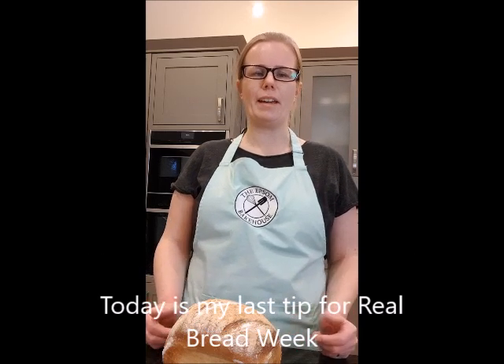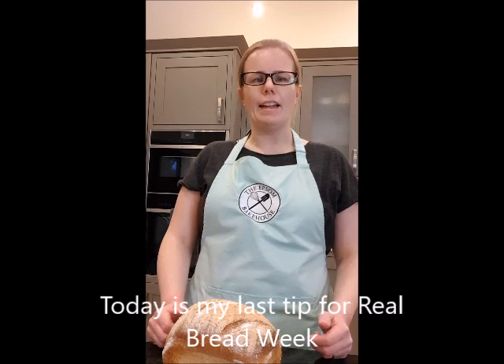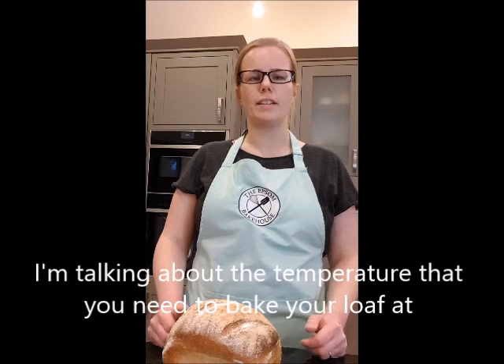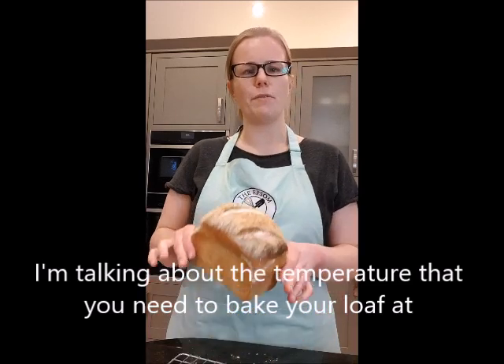Today is my last bread making tip for Real Bread Week, and I thought I'd talk about the temperature that you need to bake your loaf. Here I have a freshly baked loaf out of the oven — it smells wonderful.